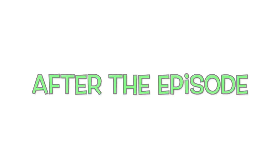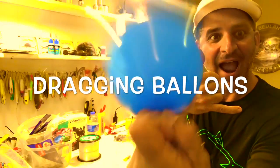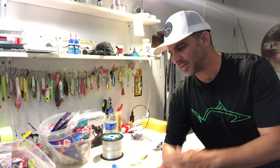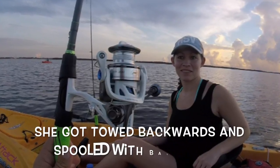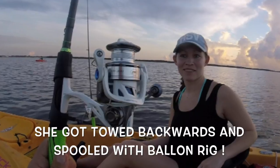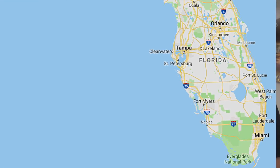Welcome back to After the Episode, brought to you by Line Cutters, the adjustable ring that cuts fishing line. Today I'm going to talk about the trip we just took yesterday on the episode. I had folks from Huntsville, Alabama. We were dragging balloons behind us — that's a technique Teresa came up with. She was dragging a cork behind us in the South Florida Keys, and I thought, why not bring it up here to the Imbra Coast?